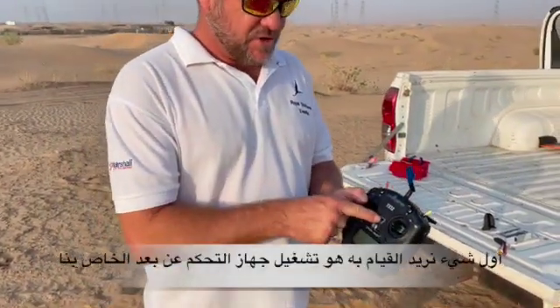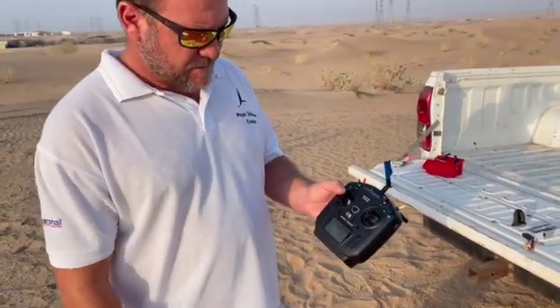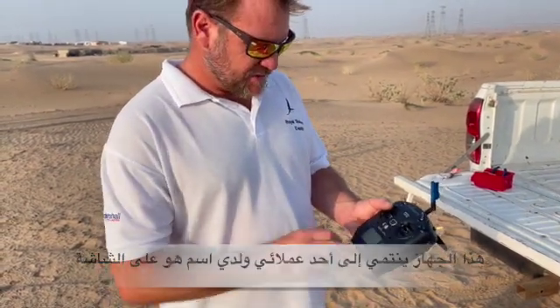Right, morning guys. So what we're going to do is get your first flight up and away — the basics on getting that first flight done. What you want to do is turn on your handset first. If any of your switches are in the wrong position or your throttle's up, you're going to get a warning on your splash screen. Switches are okay. This is for one of my customers — this is written 'Zayed' — you can customize your name on here. This is always on first.